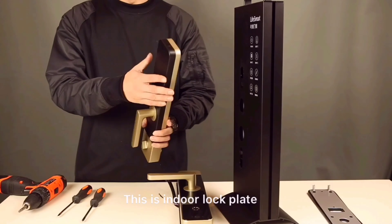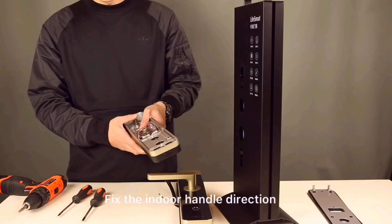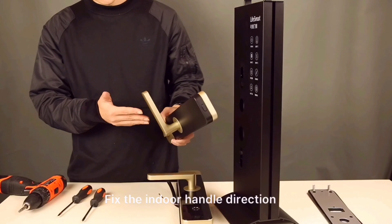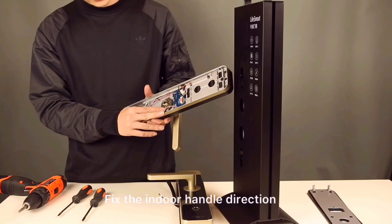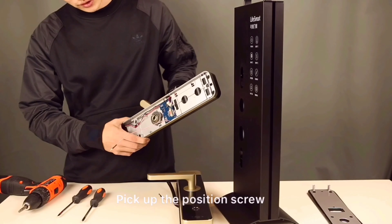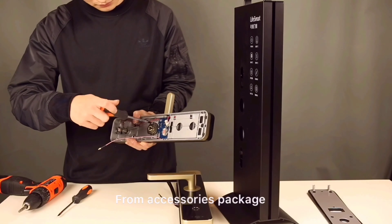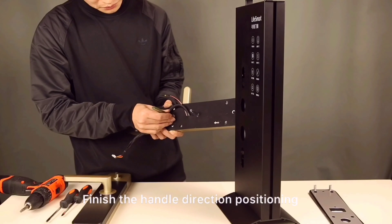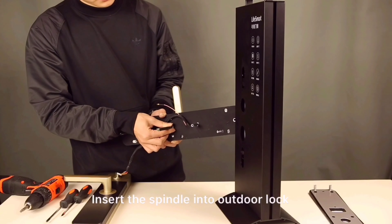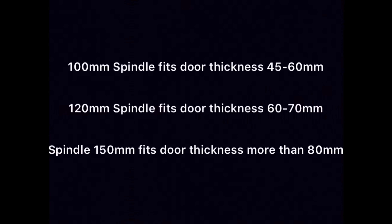This is the indoor lock plate. Fix the indoor handle direction. Pick up the position screw from the accessories package. Screw in the position screw to finish the handle direction positioning. Insert the spindle into the auto lock. Rotate the spindle in the same direction as the door handle. Rotate tight to finish.